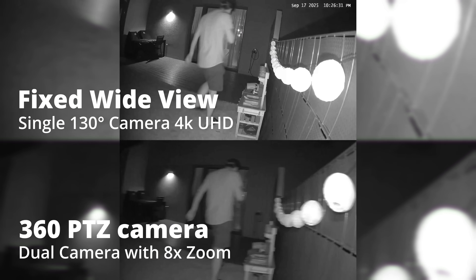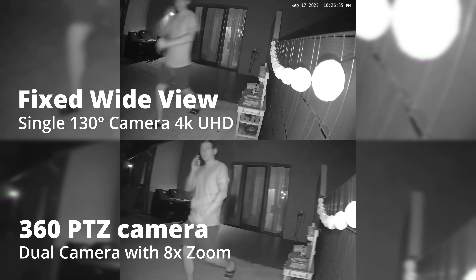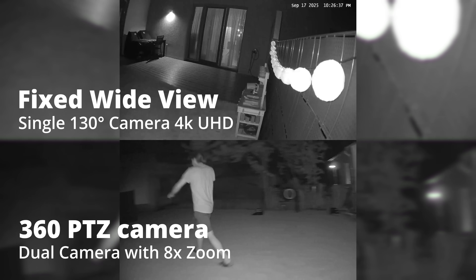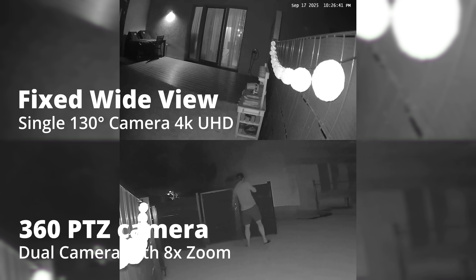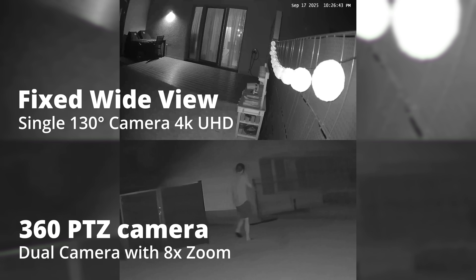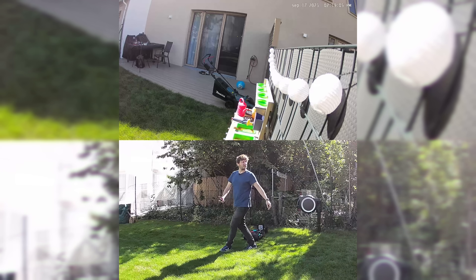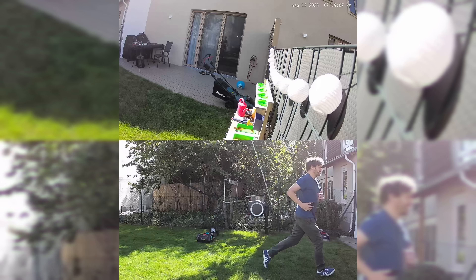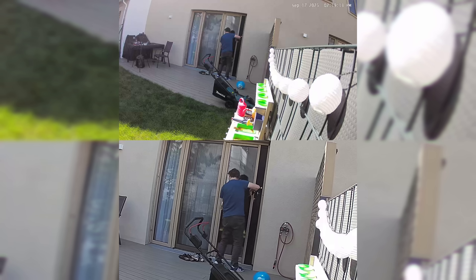Of course all of this works at night too, and thanks to the great night vision capabilities of the S4 you can spot anyone in front of your house or attempting to get in. It's also worth mentioning that motion detection worked flawlessly in our testing — the combination of passive infrared and radar sensors seems to work really well. No complaints there.